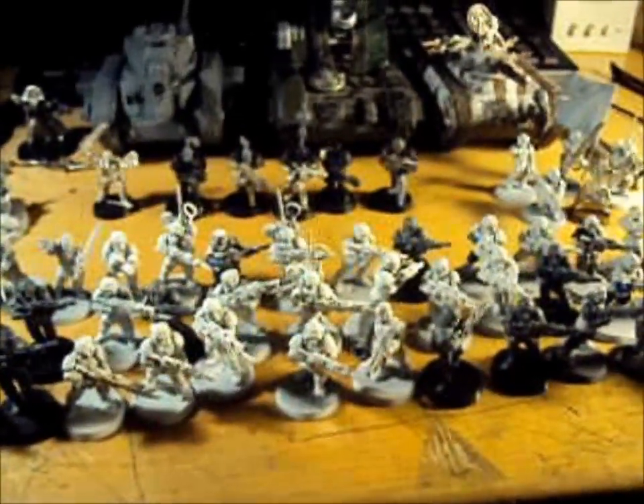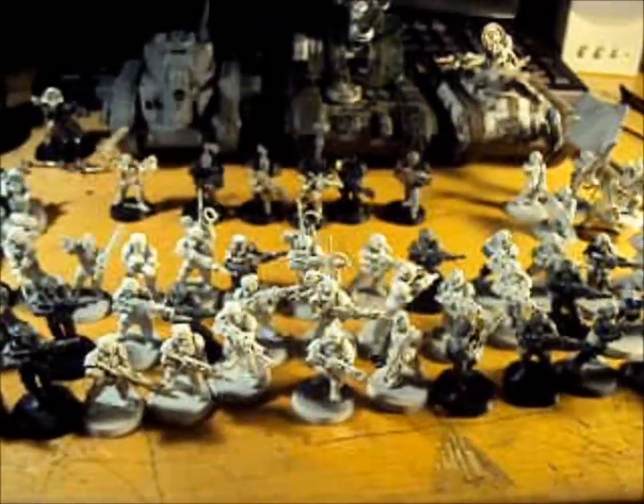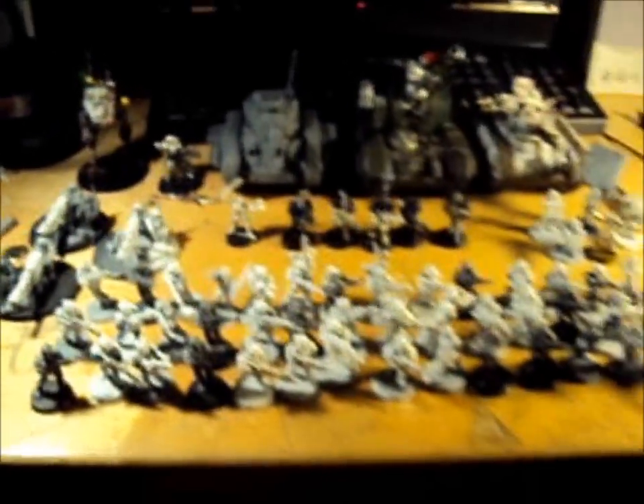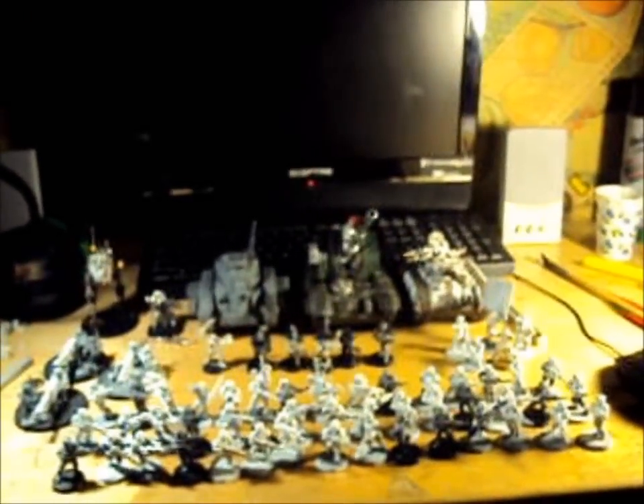Hello, Imperial Awesome here. This is my first video in a while — it's actually my second video ever. But as you can see here, this is what I'll be working on for the next long while: my 1500 point Imperial Guard Army.